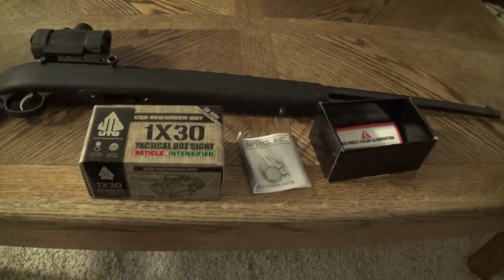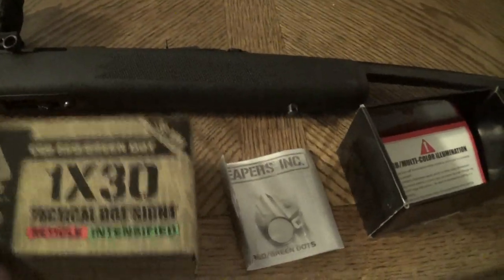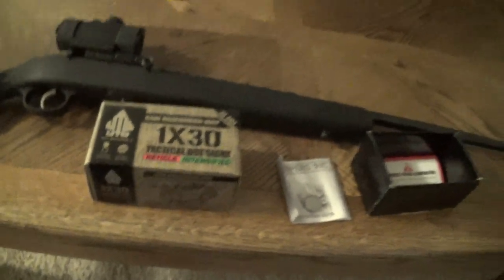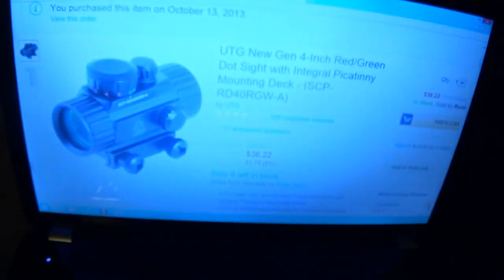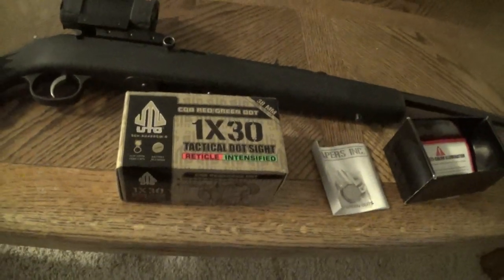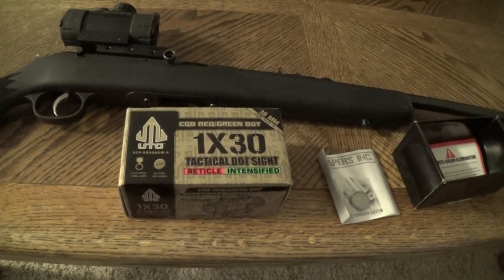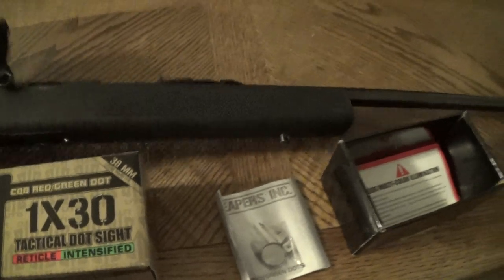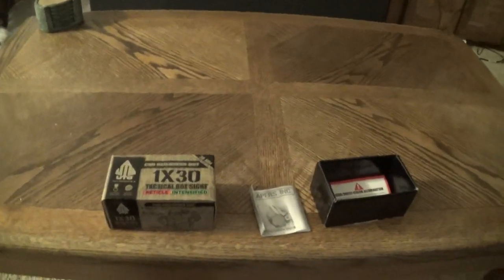Hey guys, Chris here doing a review on the UTG red and green dot sight. This is made by UTG. They're about $35, $36. I got mine off Amazon for $36 with free shipping. For the money, this is actually not a bad sight for your .22. I would strongly recommend not putting it on anything bigger than a .22 mag, just because I don't think it'll hold up. It is a cheap red dot sight,